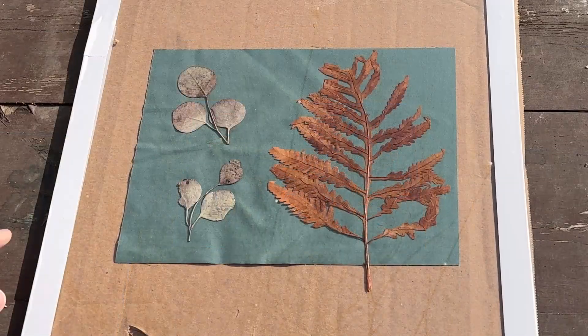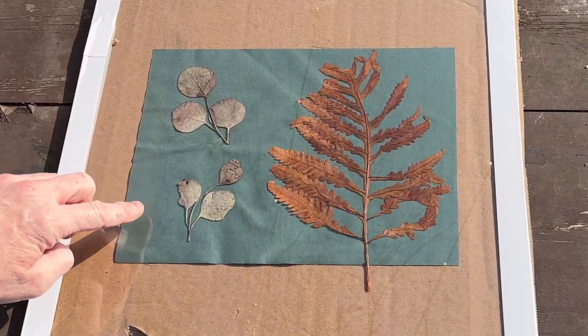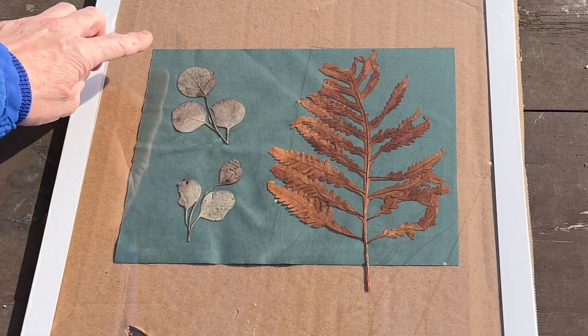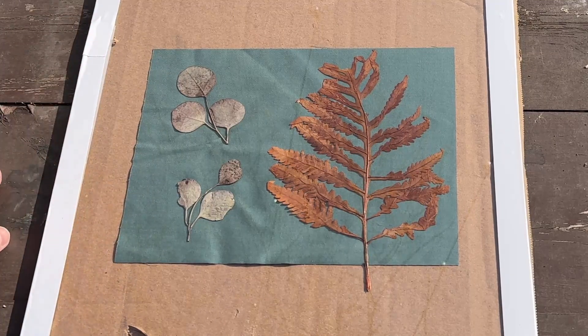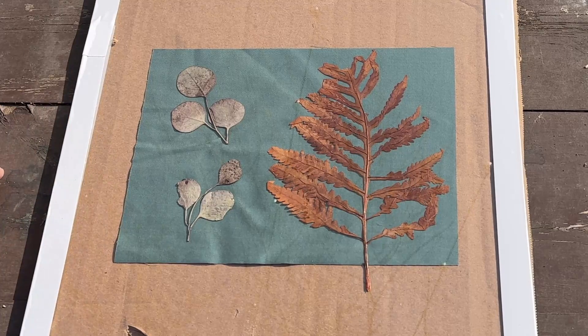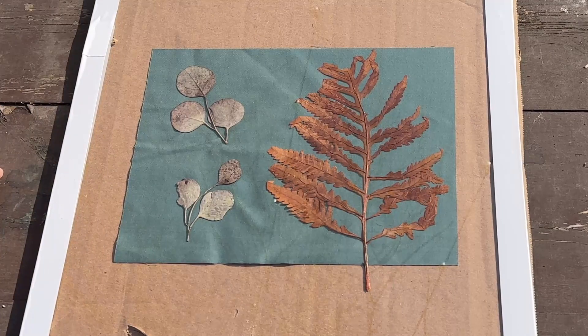You can see how the fabric is starting to turn — it's turning like a bluish, steelish blue color. I'm going to leave this out here for about 20 minutes based on how the sun is right now.